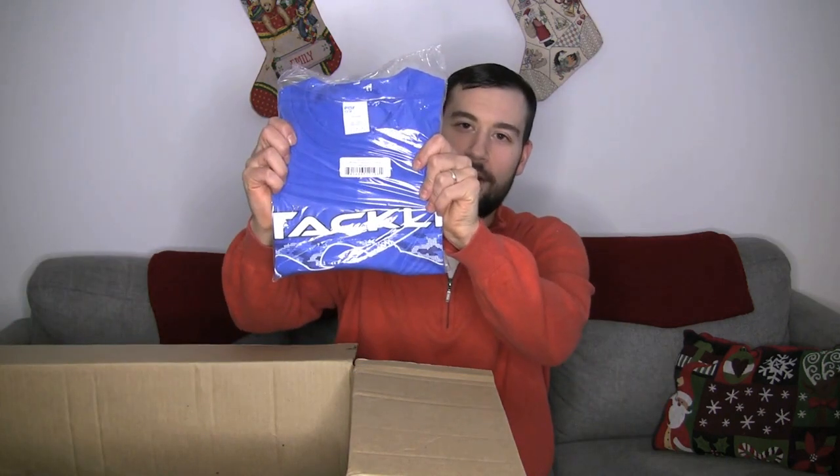One of the most anticipated items in the box — that is the Tackle Warehouse t-shirt. I got it in royal blue this time. Got to keep up with all of their colors that they come out with. A few times a year they change it up, and I want to make sure I have one in every color they've ever come out with since the beginning of time. So we're on to the royal blue.